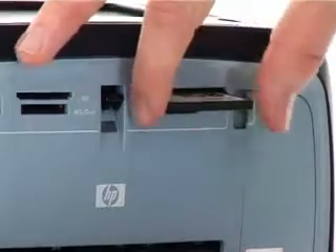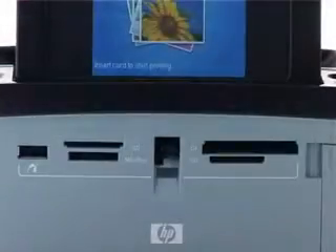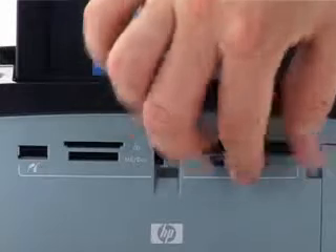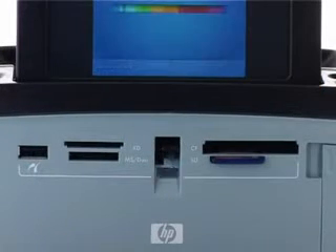You can even print photos directly from memory cards or PictBridge-enabled cameras, or wirelessly print from Bluetooth-enabled camera phones and other devices using an optional HP Bluetooth adapter, and all without the need for a PC — perfect for when you're on holiday or away from home.